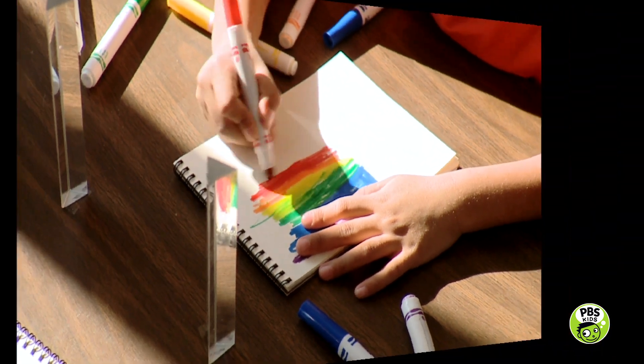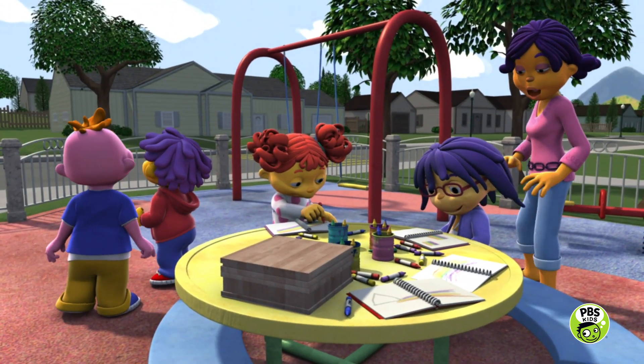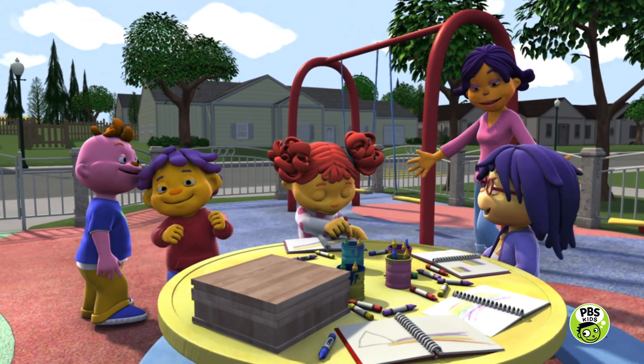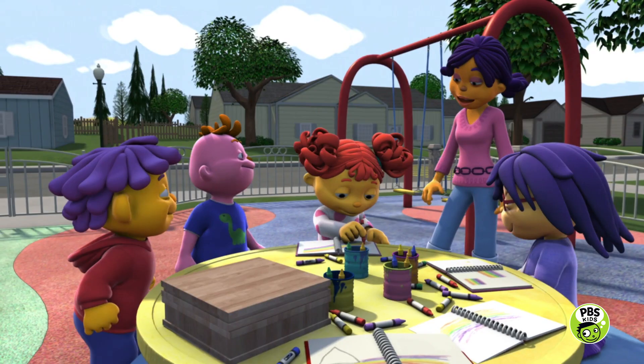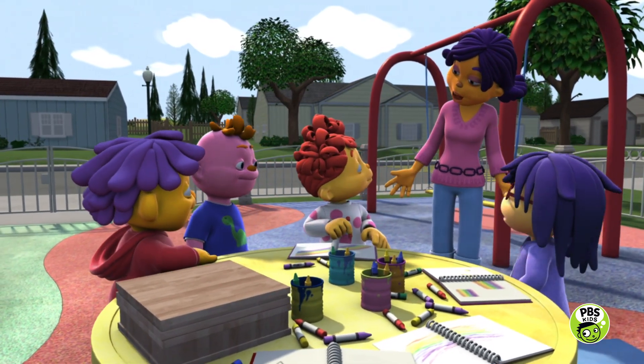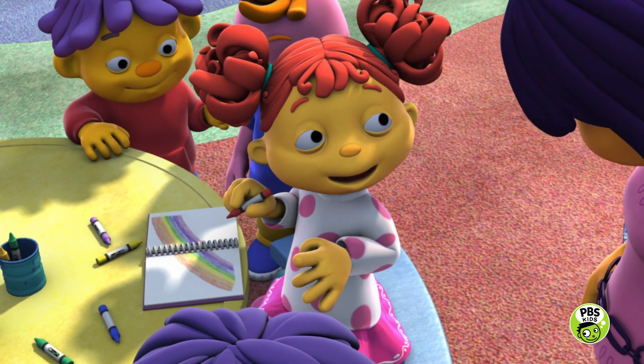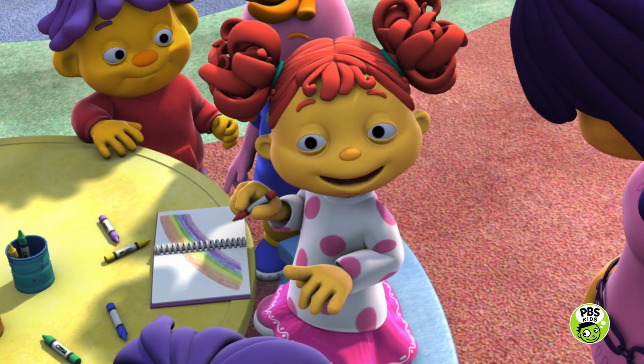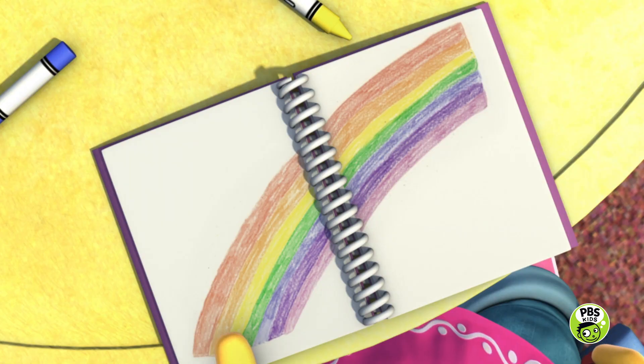Great job, scientists! Oh, beautiful drawing, May! Thank you! You all did a great job investigating with your prisms! Gabriella, may we take a look at your journal? Okay! It was kind of hard to make the prism work, but I finally figured out that the sunlight had to shine through the prism, and then it made all the colors of the rainbow!